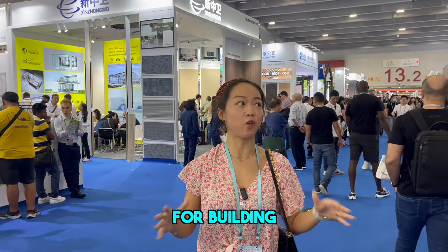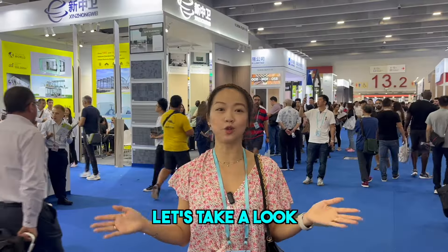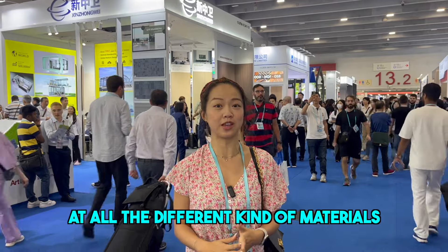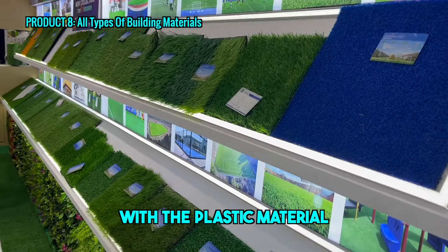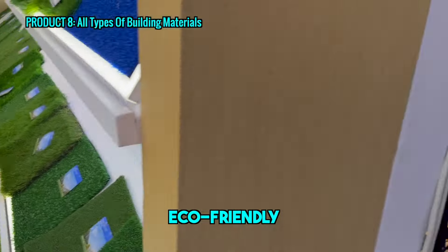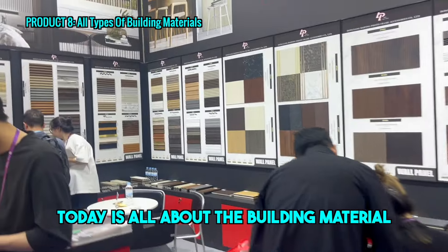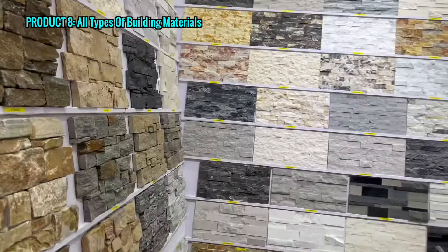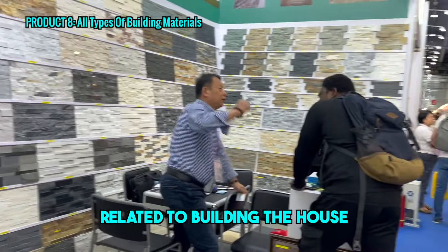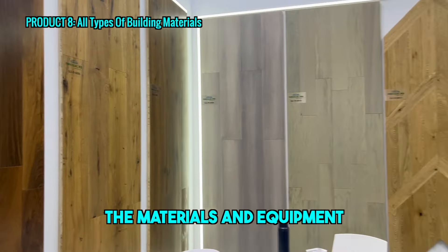All kinds of materials for buildings and constructions — you can find them in this hall. Let's take a look at all the different kinds of materials for construction: different kinds of glass with plastic material, eco-friendly, natural stone, marble. Today it's all building materials — related to building the house, the material, the equipment, accessories.